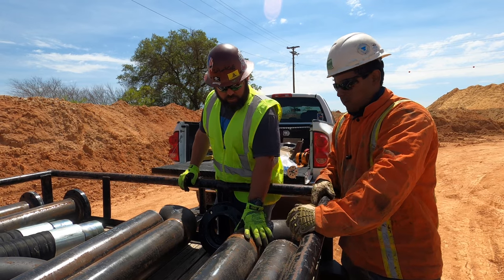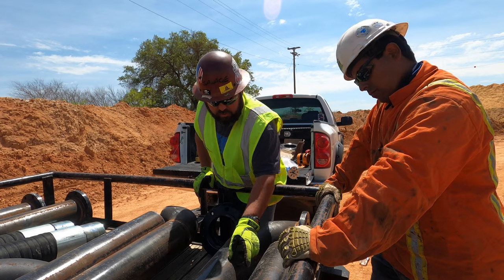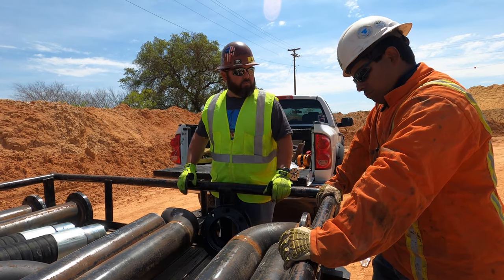We'll figure out our degree, and this will sit up on top of the chute. Then we'll figure out where we're going to cut the holes for the water. I like it.